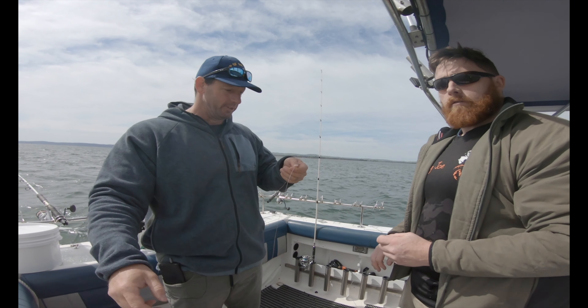What we're going to do is grab our mono leader and feed that through the knotted part on your braid.